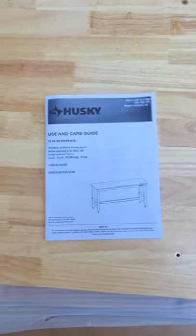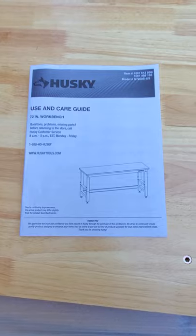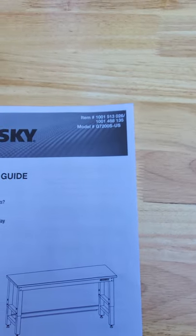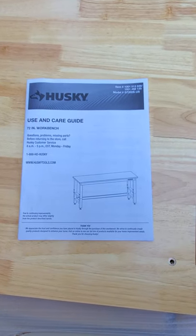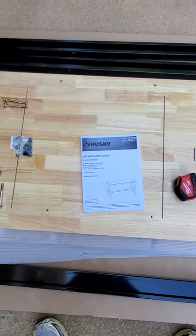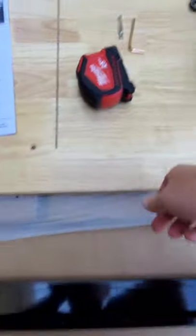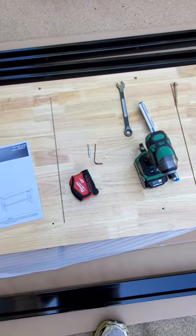Welcome back YouTube. Today I want to go over how to assemble this Husky six-foot workbench — it's a 72-inch model, number G7200S. You can find the item number on the Home Depot app. The instructions are not the greatest. Basically you've got everything in the box: your tabletop here is the one-inch solid top, which is the stronger version. They do have another version that's like five-eighths.